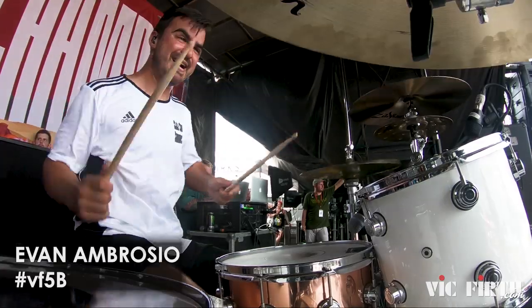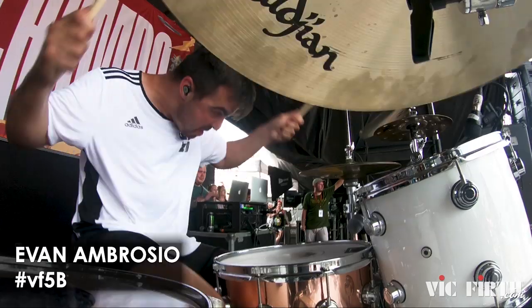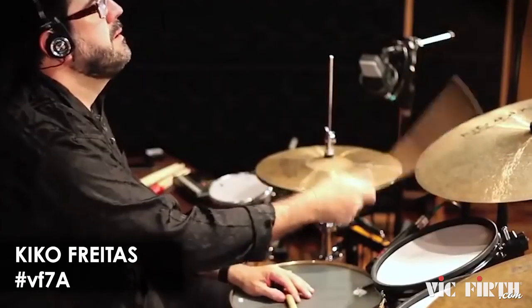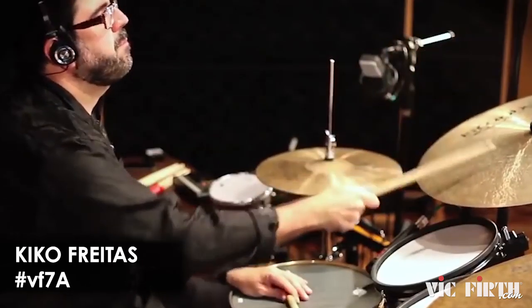If you're a hard hitter and like to play loud, you might want a thicker stick like the Vic Firth 5B. The added thickness gives you more power, durability, and a bigger sound. On the other hand, we have the 7A — a much thinner stick. It's light and fast, perfect for jazz or softer musical situations.